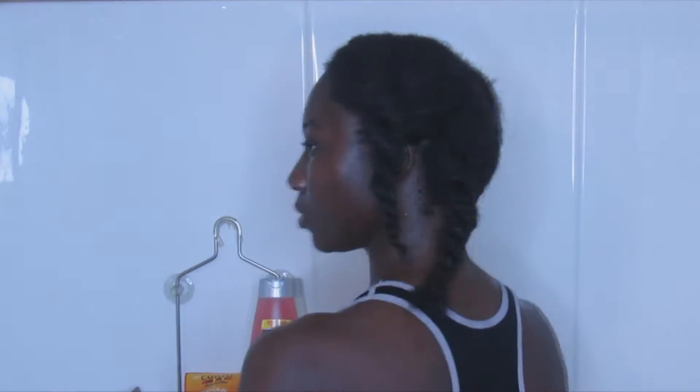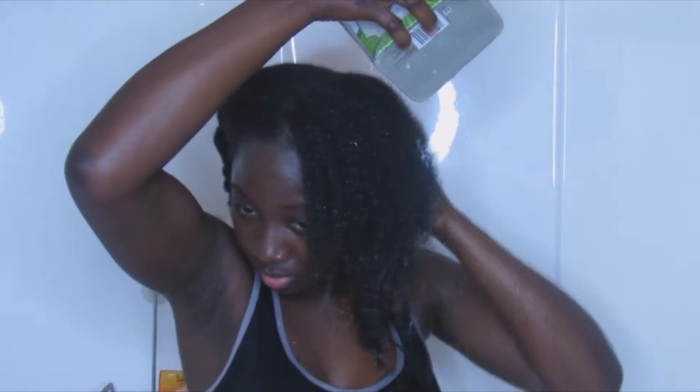So this is it when all the sections are detangled. Right now I'm going to be rinsing out the pre-poo.